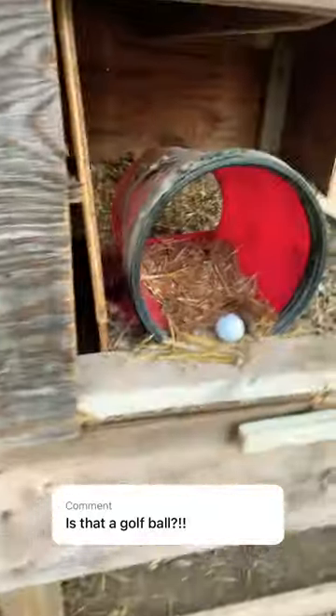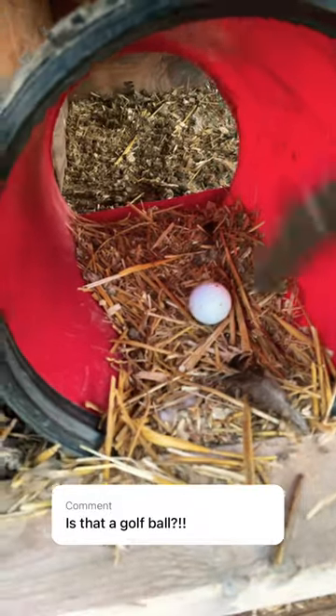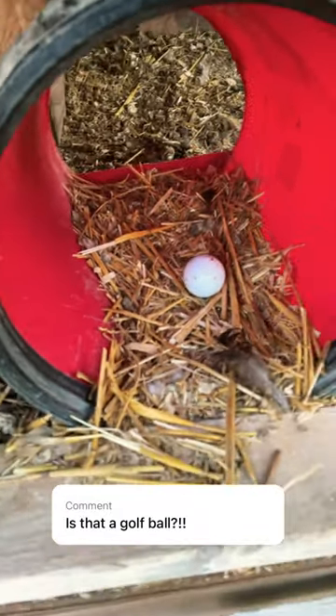Is that a golf ball? Why yes my friend, that is a golf ball. So whenever you have young hens that are learning how to lay or where to lay their eggs, drop a golf ball in there and they'll sort of pick up on the idea that that's where they're supposed to.